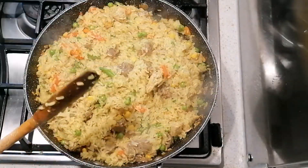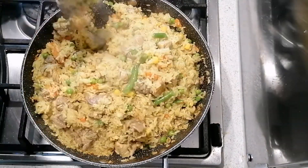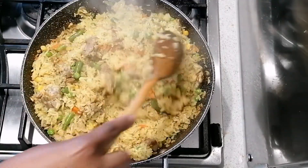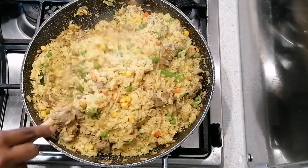My rice has now been steaming for about 10 minutes and it's ready. The coconut milk gives it a really nice smell. I love that sizzling sound as well.